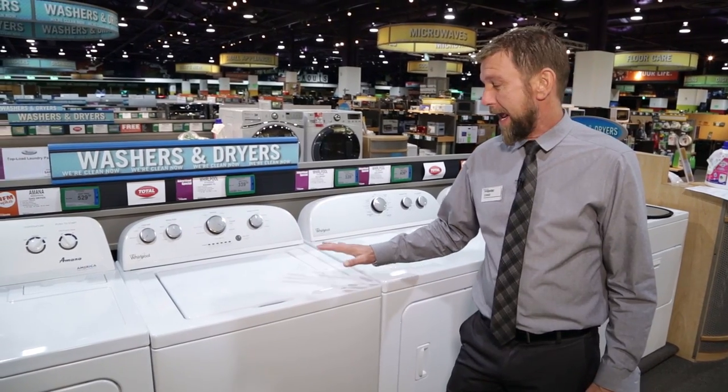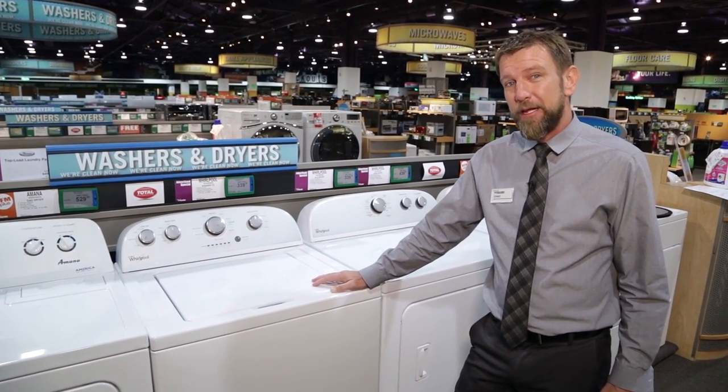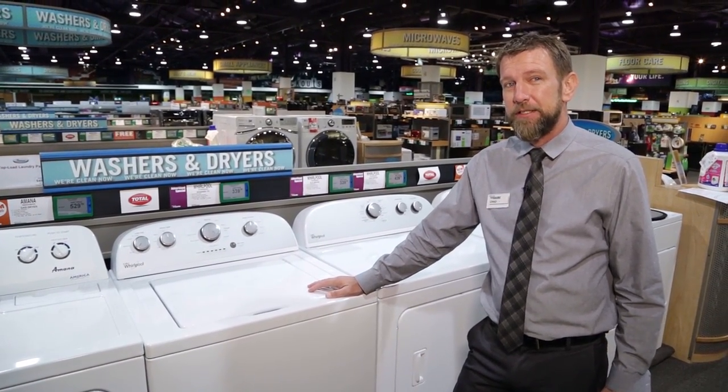My name is Chad with Nebraska Furniture Mart and today I'm here to talk to you about the Whirlpool 4800 series washing machine.